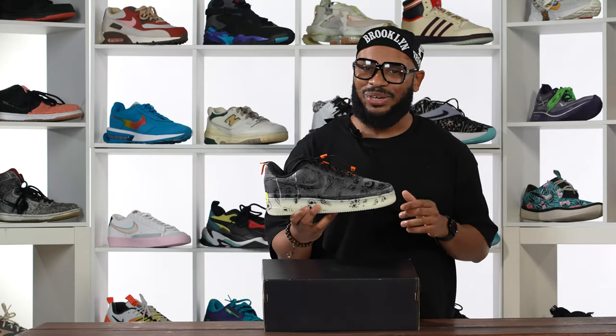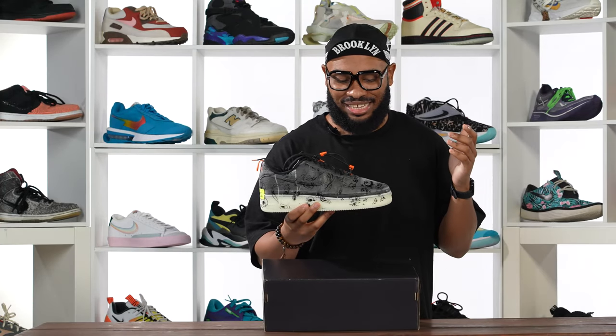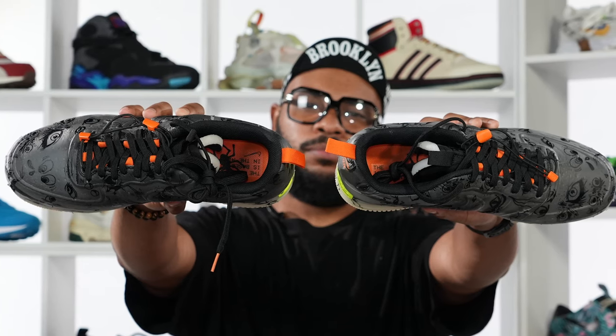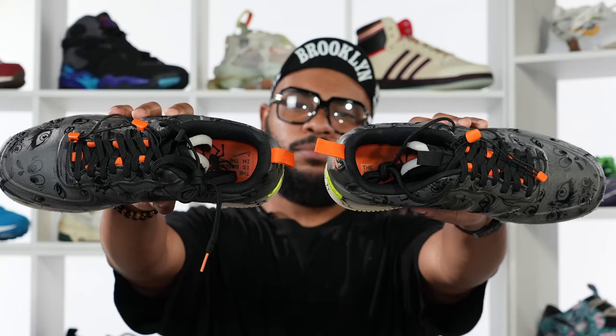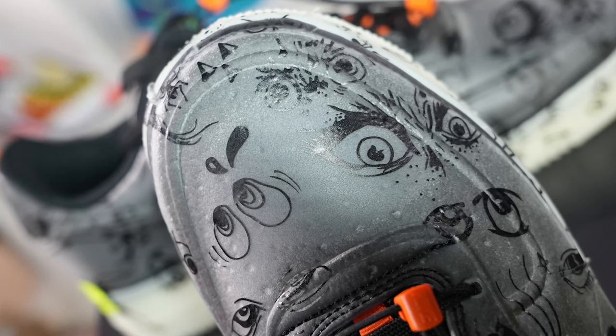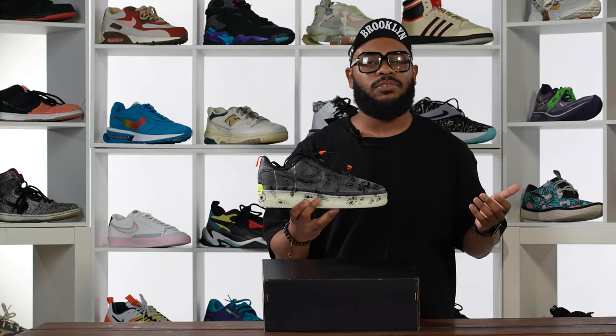Honestly, my favorite part of this sneaker is the Halloween touch to it — this thing actually glows in the dark. And with the magic of B-roll, you can see that right now. These things are just amazing; this is such a cool shoe. But honestly, this is what Nike does on Halloween — they give us really cool shoes to look at, really creative touches on their sneakers. And throughout their history of giving us Halloween sneakers, I think they've done the best job of that with the Air Force One. Let's talk a little bit about that history.